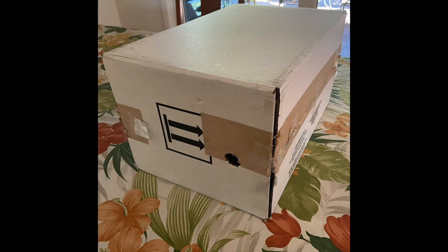I made this simple pinhole camera this morning, about a half an hour, out of an old shipping container. I wanted to use it to look at the angular size of the sun.